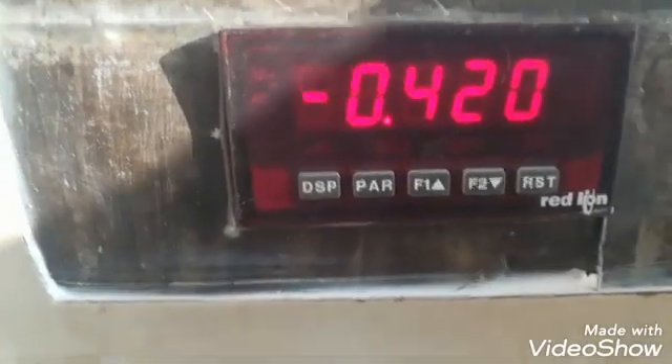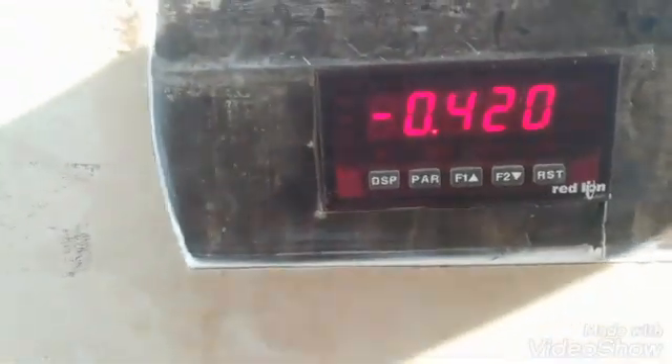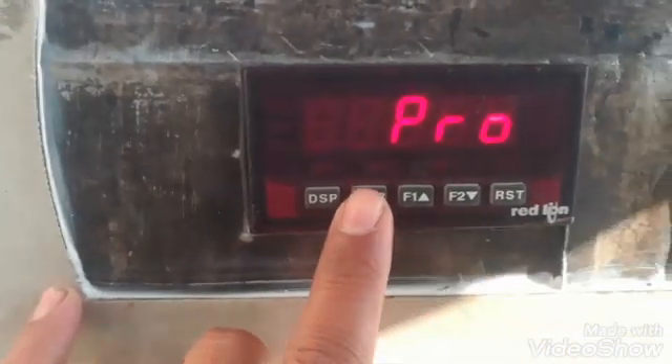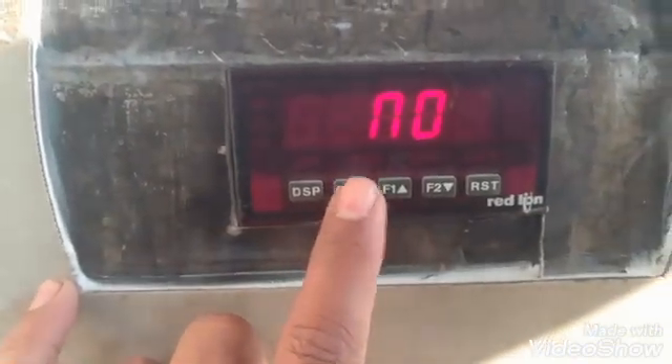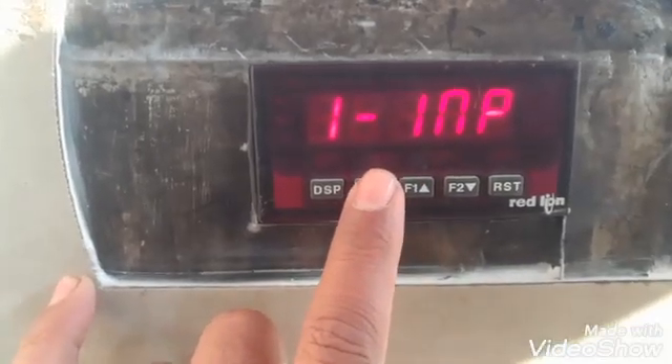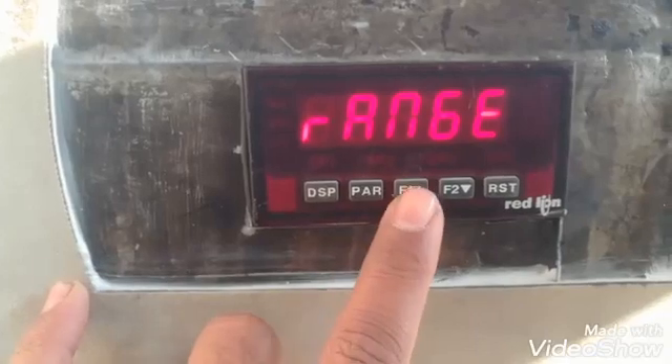This is the Red Line PAXS model. I will show you the parameters. With the PAIR button we can go into the parameters, and with the up and down buttons we can scroll through the blocks. With the up button we will go into the first block.